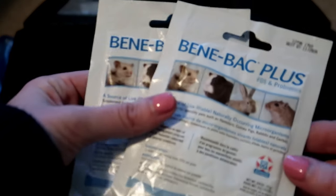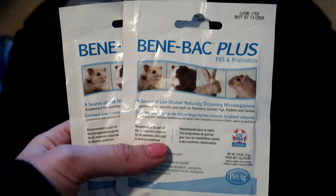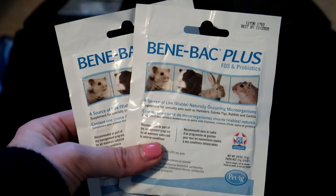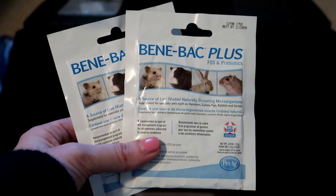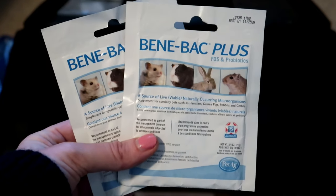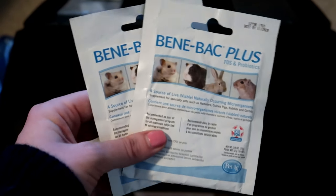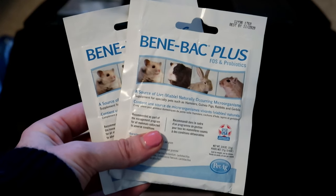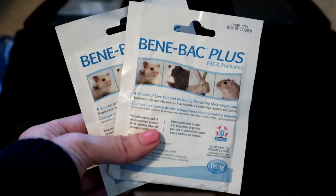Getting down to the last thing, I have two packs of Bene-Bac Plus, which are probiotics for small pets. I give these if somebody is on antibiotics. With Freddy's illness we think maybe he ate something bad, so since his whole digestive system was messed up I got some of this in case anybody else got sick. It's great to give with antibiotics or if there's some kind of digestive issue going on.